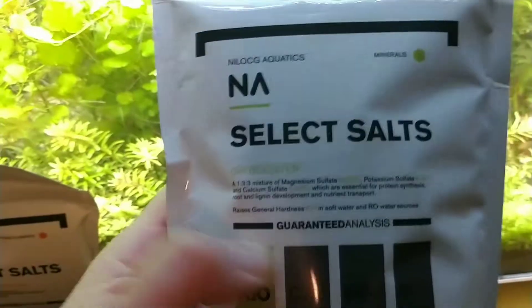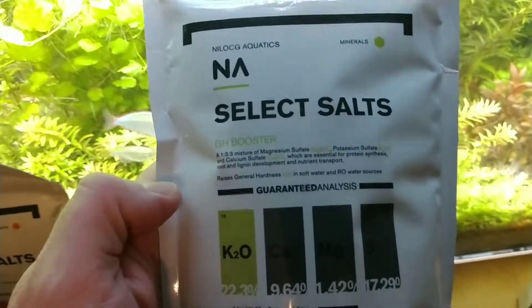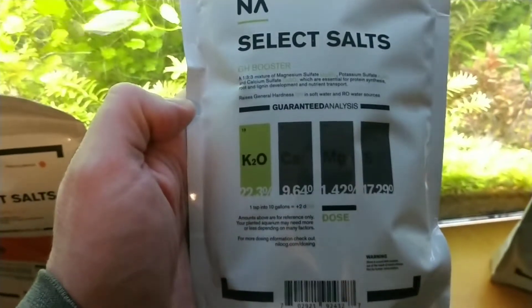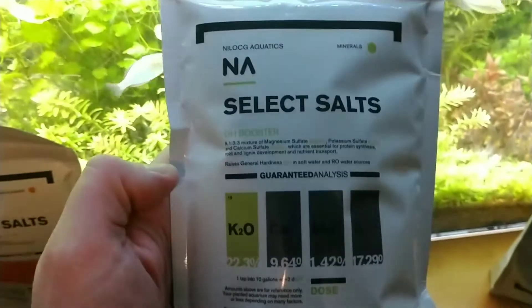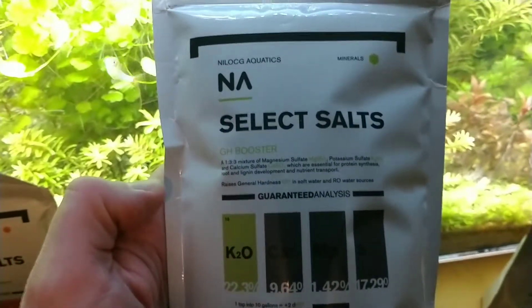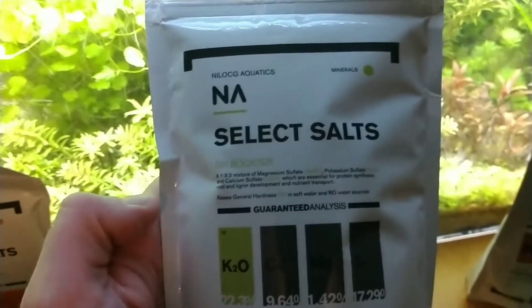And this is some GH booster. If you have softer water, this is going to add magnesium, potassium, and calcium to your water. My water is pretty good — pretty much on the low end. If I test TDS, I think it's around 120.